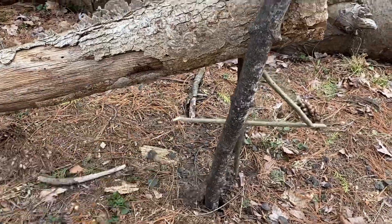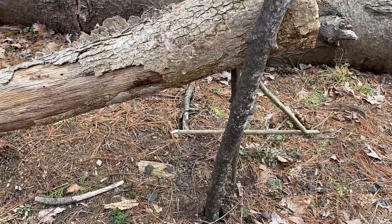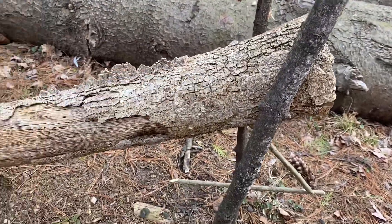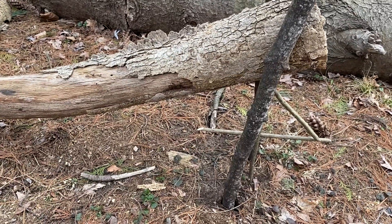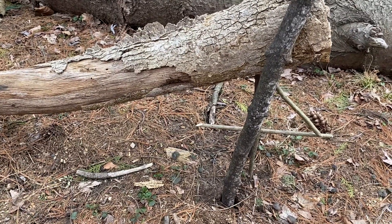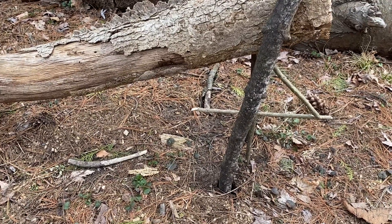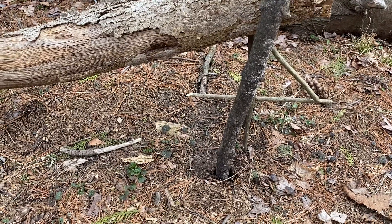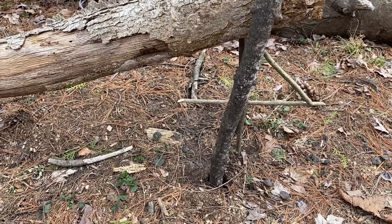The way this works is you have the number four trigger system, which I'll show you how that works in a second and how to cut it. You have two uprights because you want to guide your main log straight down on top of the quarry, and when that log falls — this is probably good for a chipmunk — it'll knock out your next dinner.